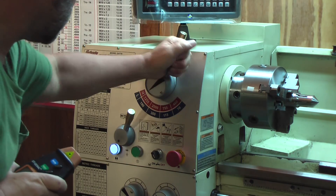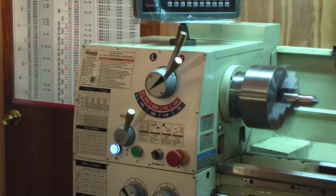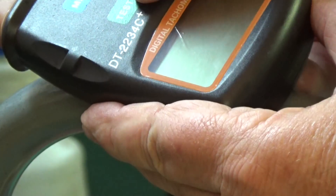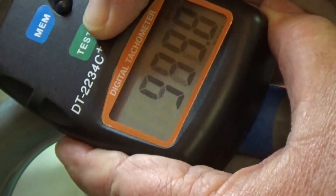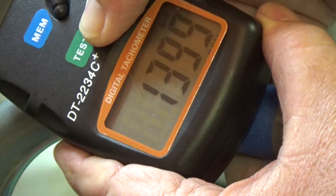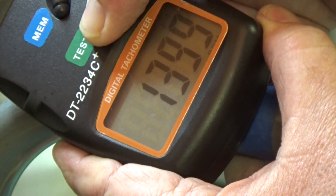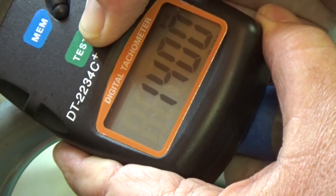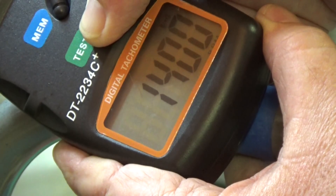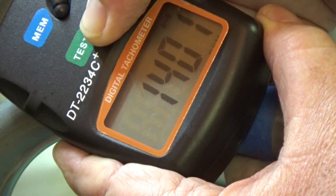We're going to jump over to 1255 on the dial. Looks like about 1,400 RPM — that's 1255 on the dial.